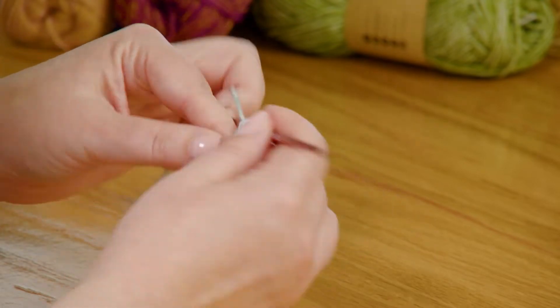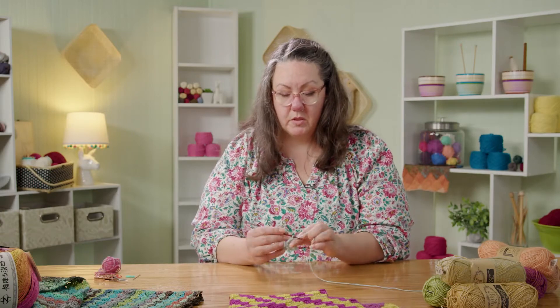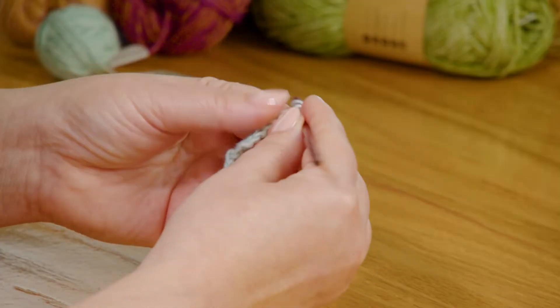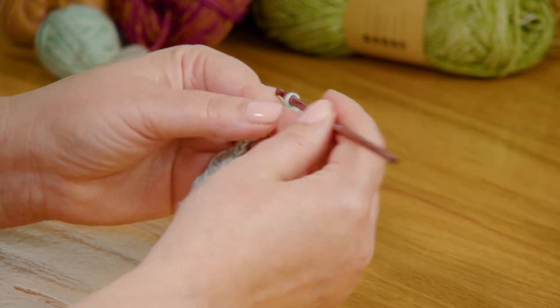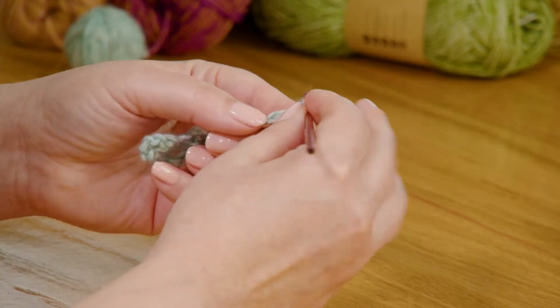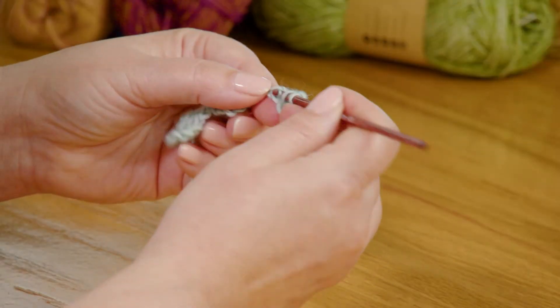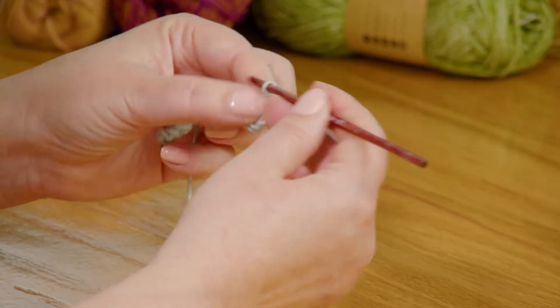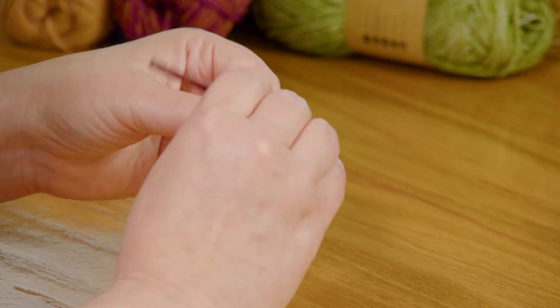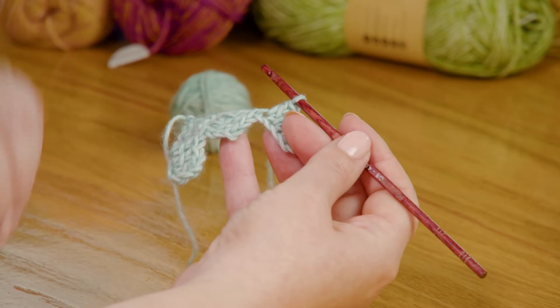The color stripes to start in this scarf are three rows, so we're going to do three rows of one color. You get so comfortable with this you can talk while you're doing it because it just becomes autopilot, especially if you do that shawl first. I mean, 60 rows of this will live under your skin and you won't even have to think about it anymore. So we're doing three-row stripes and then we're going to change colors.